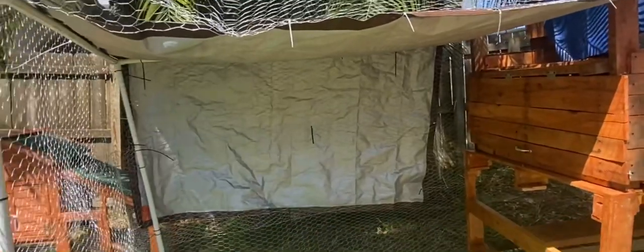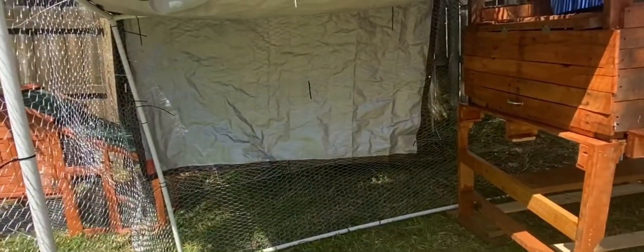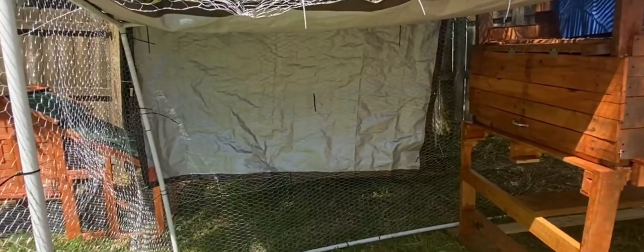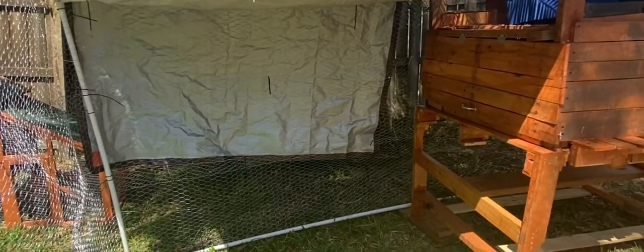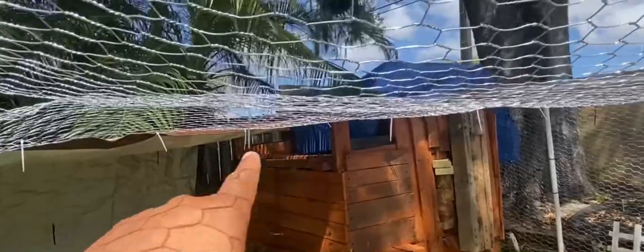If we go inside, I put tarp over here because obviously I live in Florida, so shade is definitely something your birds are going to need — sometimes you can get upwards of a hundred degrees. I also put tarp on the top of the coop, and I'm going to put chicken wire over that.